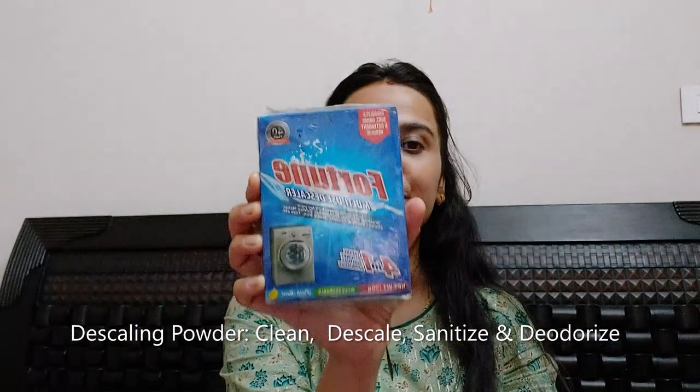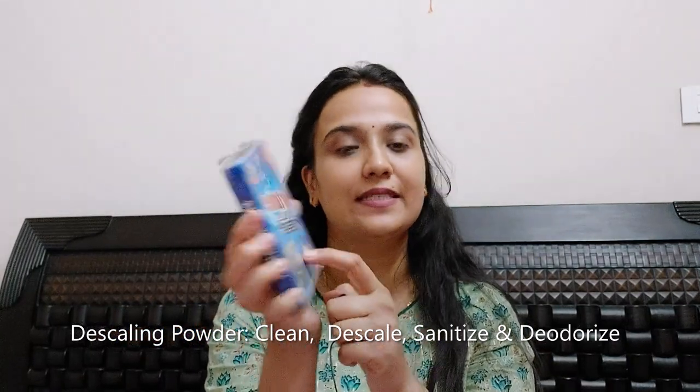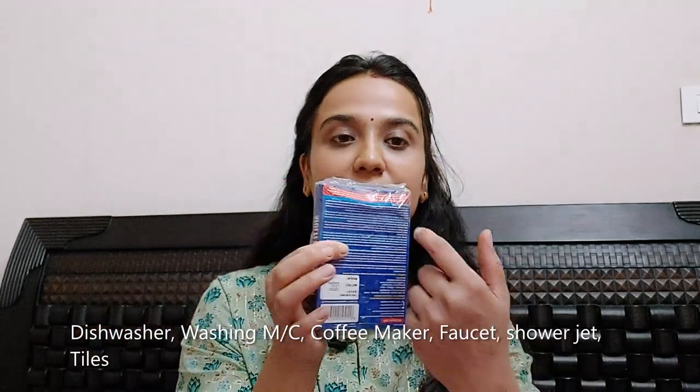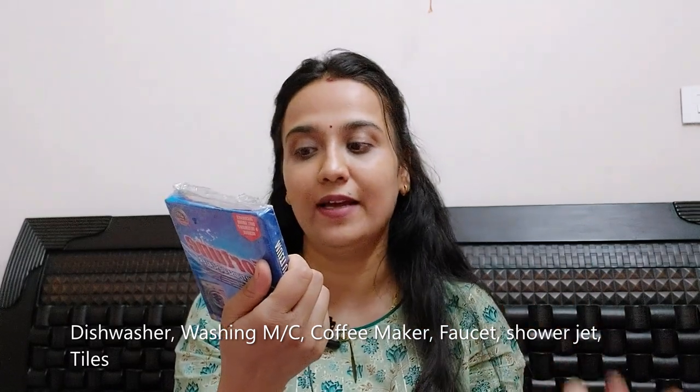This is the Fortune descaling powder which I'm going to use today. It is a 4-in-1 powder which cleanses, descales, sanitizes, and deodorizes. It can also be used on other appliances such as dishwashers, coffee makers, washing machines, shower heads and faucets, tiles, and other appliances.